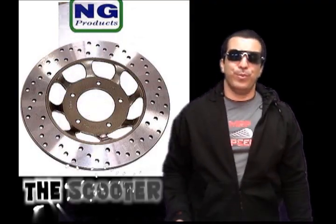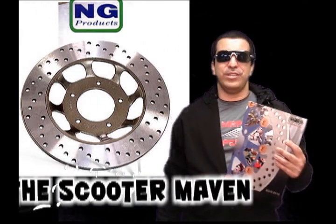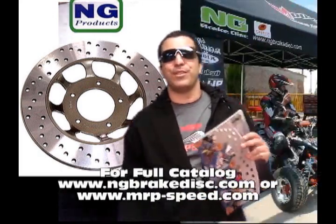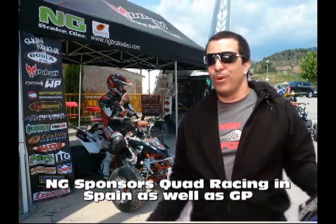Hey guys, I've been talking the last few weeks about new products that MRP's going to carry for 2010. We just got our full shipment in of NG disc brakes. We have the catalog online with the PDF file, as well as counter books for our stocking dealers. The great thing about NG disc brakes is that they're performance disc brakes for your scooter, your go-kart, your ATV, or your motorcycle.